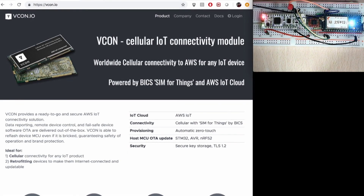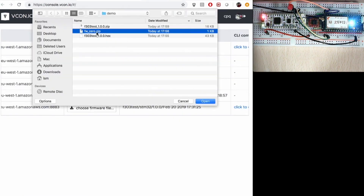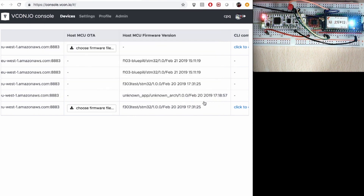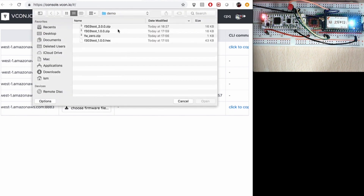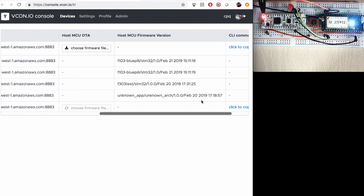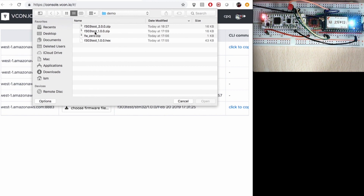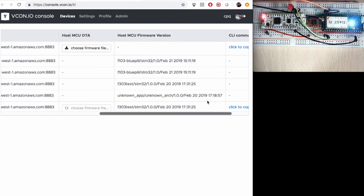A vcon module is connected to the reset and boot pins of the microcontroller. This allows vcon to at any time forcefully put the device into bootloader mode and load new firmware onto it. New firmware can be taken from anywhere — for example, from a customer's secure S3 storage. Fail safety is guaranteed by the fact that if something goes wrong, the vcon module can repeat the process and load the corrected firmware at any time.